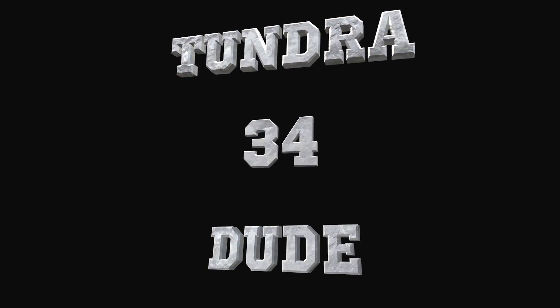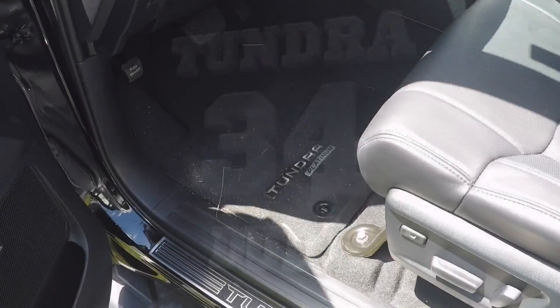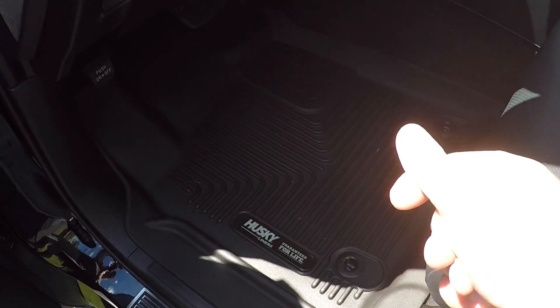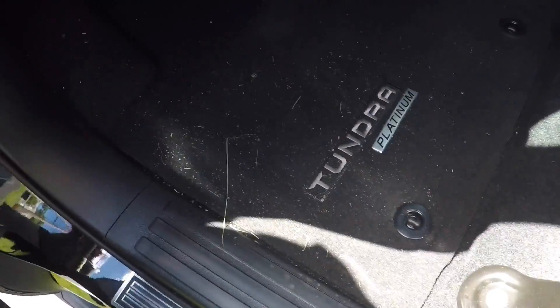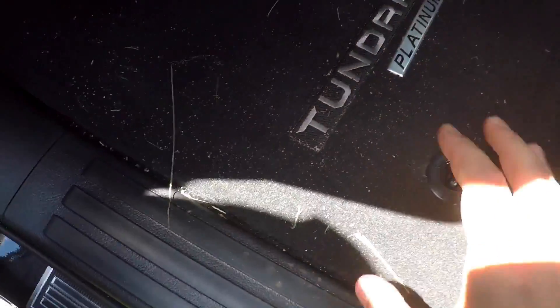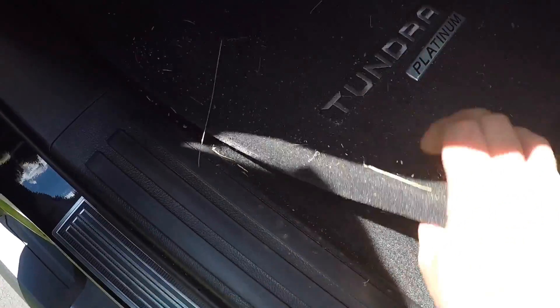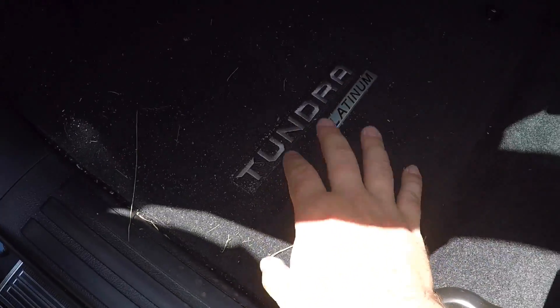Let's do a little install — movie magic. So here's what it really looks like: you're undoing these two fasteners and then you're pulling this one out. By the way, if anybody wants to buy these from me, I have these carpet mats that say Tundra Platinum. I also have the TRD Pro Tundra and FRS ones, so just let me know.